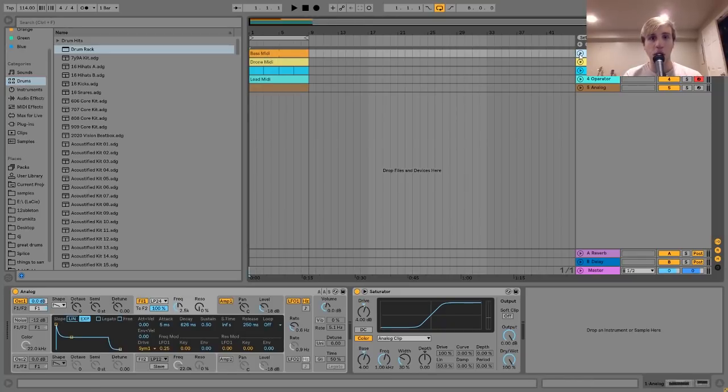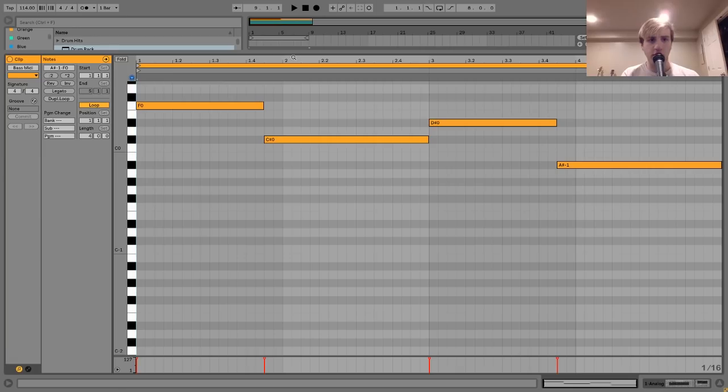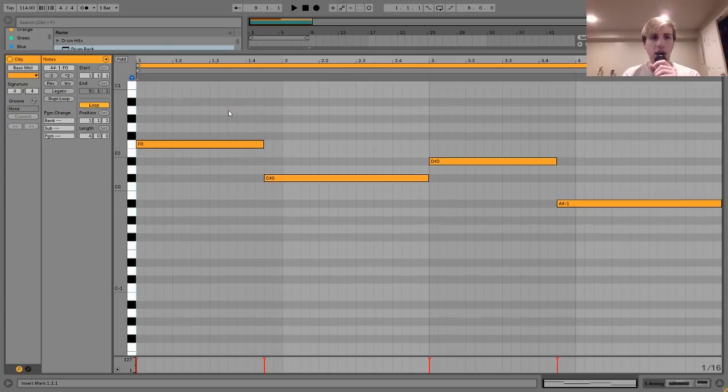So this first layer I'm going to show you here is the bass, which sounds like this. It's just like a saw wave bass. I made it with Analog. I'll show you the notes first — it's just playing this simple thing in F minor. Nothing really too crazy there.